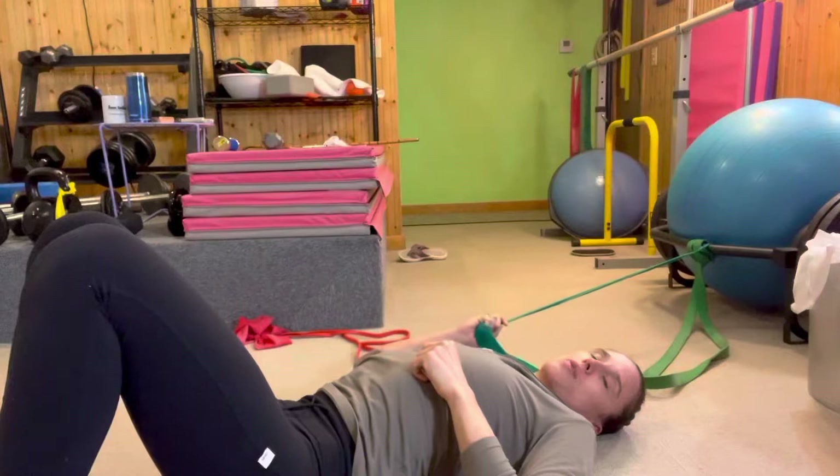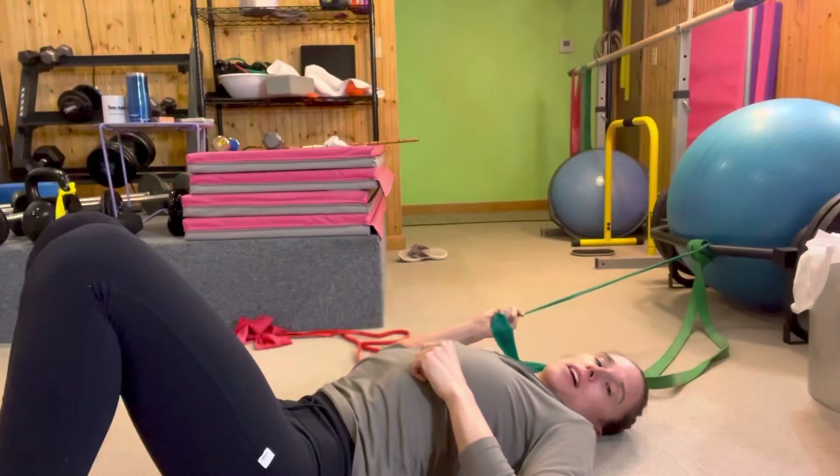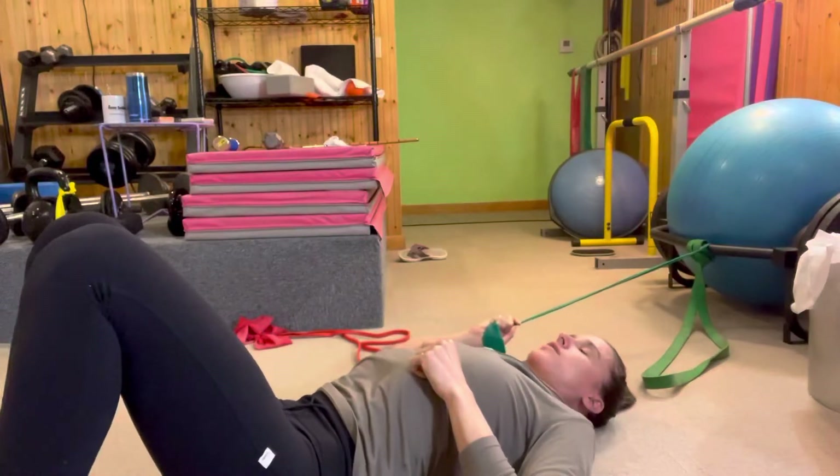The floor will give you a good gauge of where to move your arm. If you're way up here, you'll know that your arm could be further back, and that would be a better position. So you want to stay as close to the floor as you can.